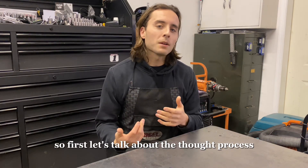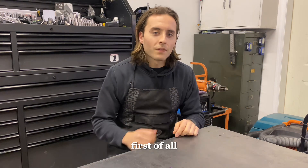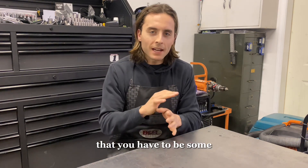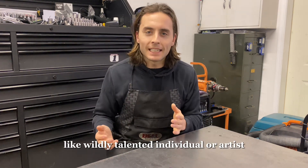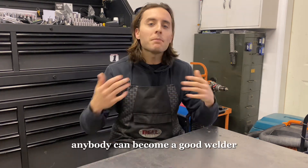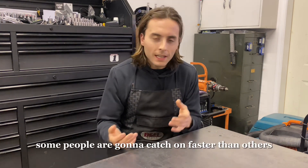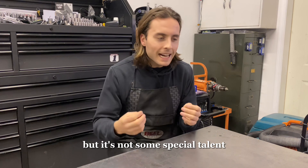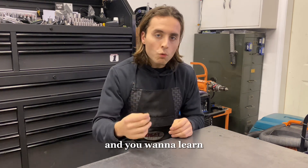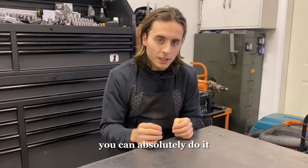Let's talk about the thought process and mental execution behind TIG welding. First, let's debunk the myth that you have to be some wildly talented individual or artist to be a good TIG welder — that's not the case. Anybody can become a good welder. Some people are going to catch on faster than others, but it's not some special talent. If you put in the time and want to learn, you can absolutely do it.